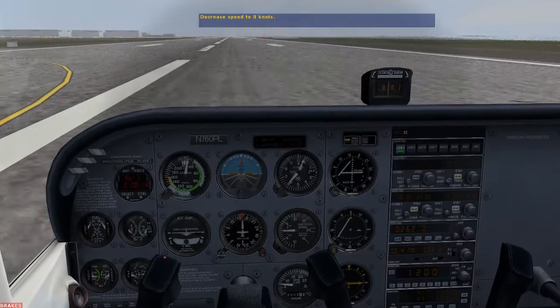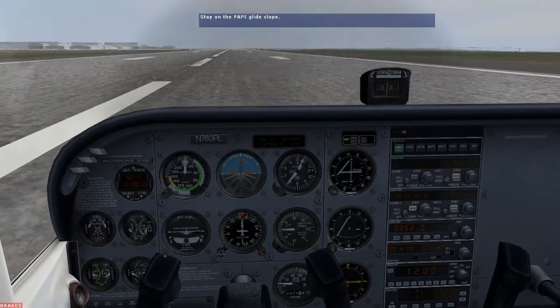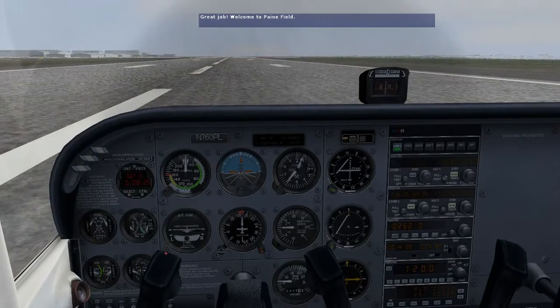Slow down. As a good educational aid, why don't you check out the flight analysis while I go park the airplane?